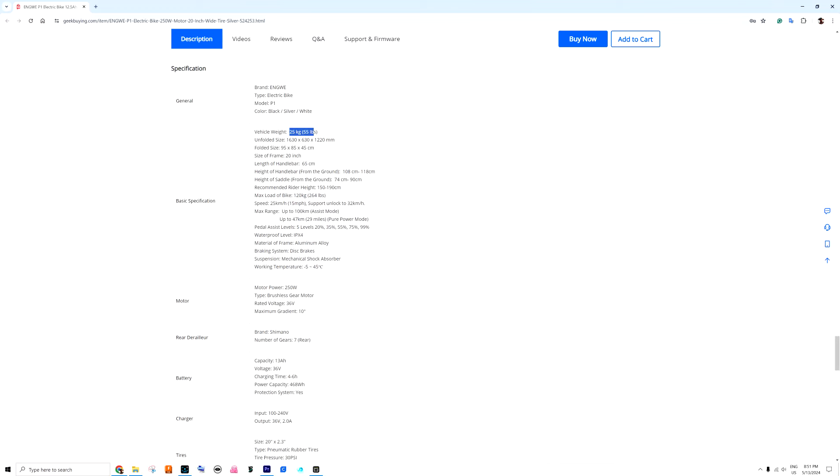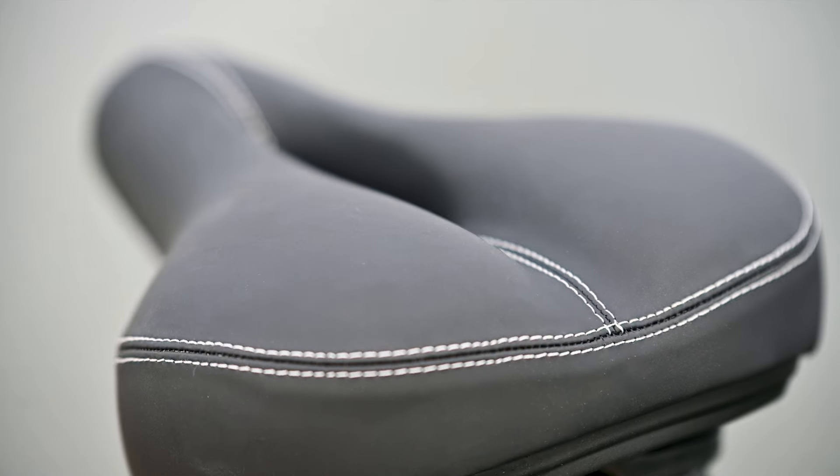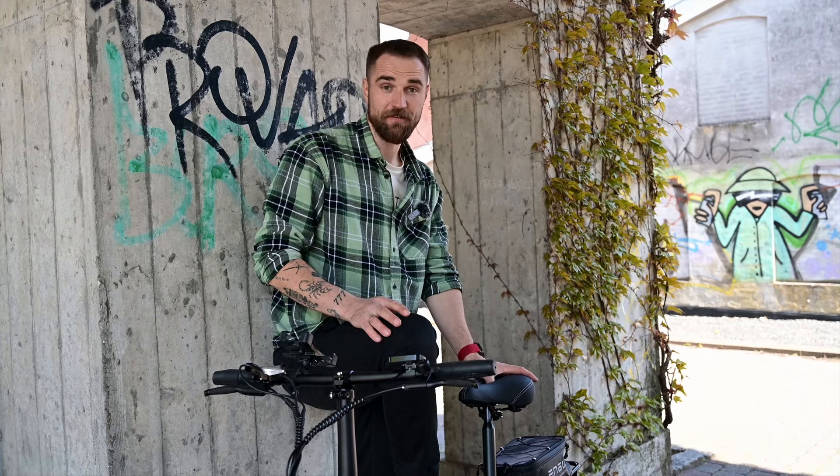This bike looks like a real commuter to me. It's not too heavy — it weighs 25 kilograms — so you can lift it, carry it onto a bus, or put it in a trunk. It's fast enough at 35 km/h and can do a decent range, especially if you pedal. It's much more comfortable and healthier than any electric scooter. Overall, the build quality is super nice — nothing rattles when you ride, and everything came nicely pre-assembled with no brake adjustments needed. I struggle to find real downsides for this bike. After I put 500 to 1000 kilometers on it, I'll make a follow-up video.